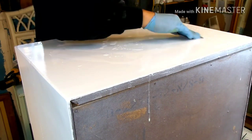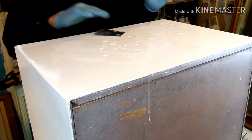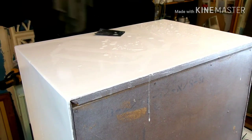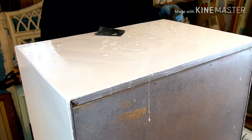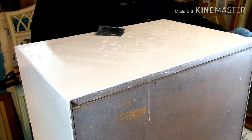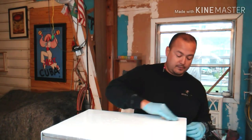Keep on sanding and have a couple of dry rags around to wipe and check your progress. If you see little dimples in there, that means you've still got some sanding to go. We want to try to get as close to a glass finish as possible, so we're going to keep on sanding.